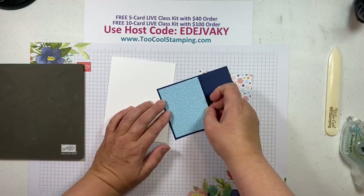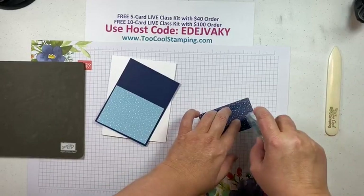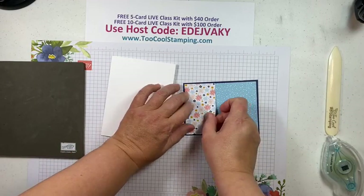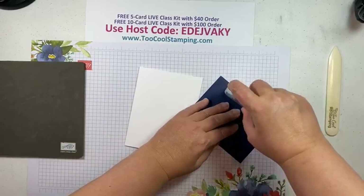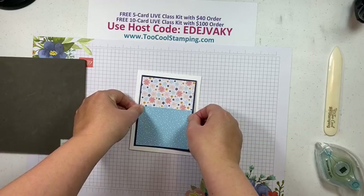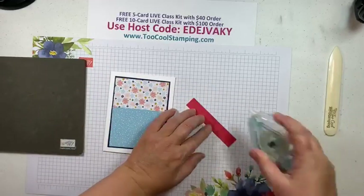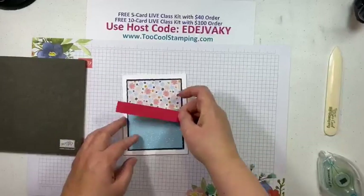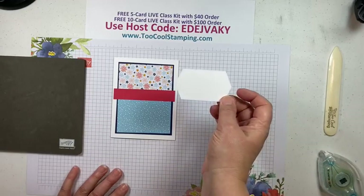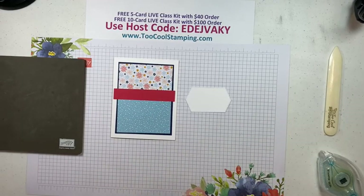I'll adhere that with some Seal adhesive. You might have already seen this on my website, toocoolstamping.com — you can get all the information for the class there. So that is the background. We're going to add that to our white card base. Then on the seam where those two papers meet, I'm going to add a Sweet Sorbet strip — this is four by three-quarter of an inch. Then we'll just add a focal point. I've already die-cut one of the Sentimental Park die labels, and we'll stamp the sentiment on that with Knight of Navy.